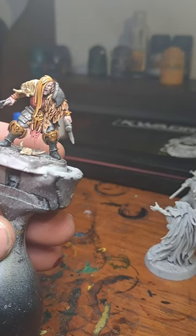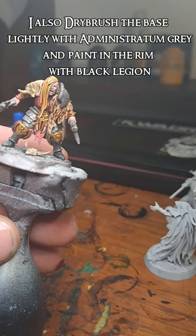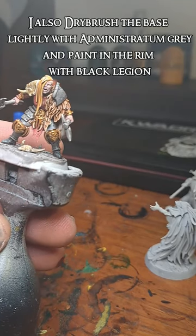The model is done — I'm just going to paint in the rim and be done with it, because I've been going for so long now.